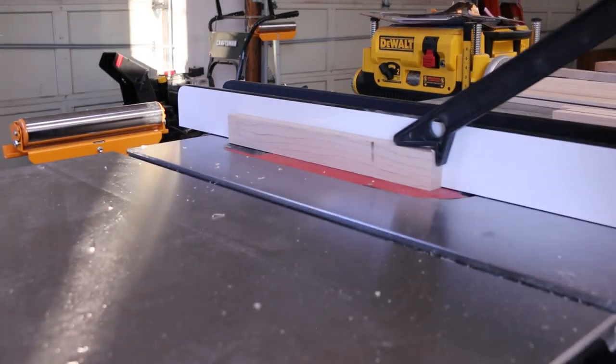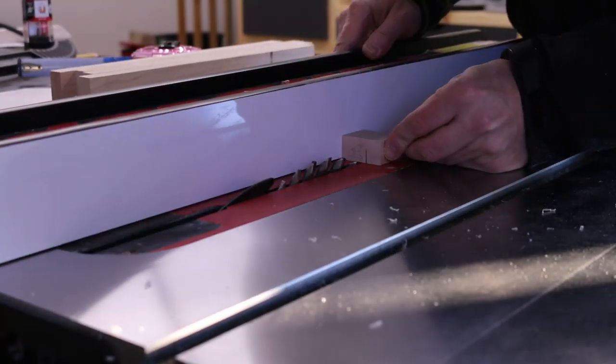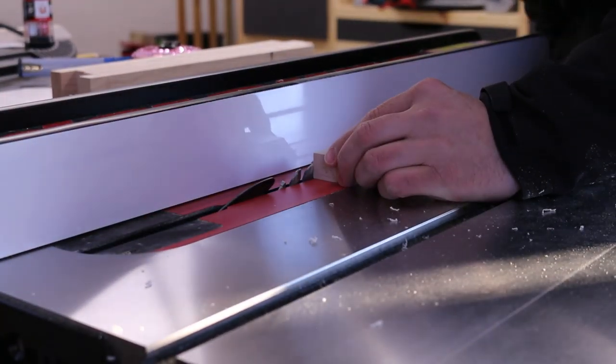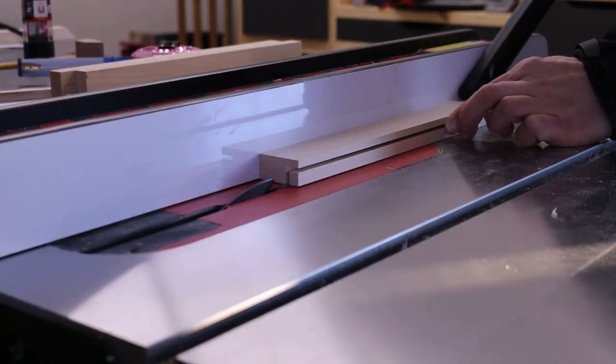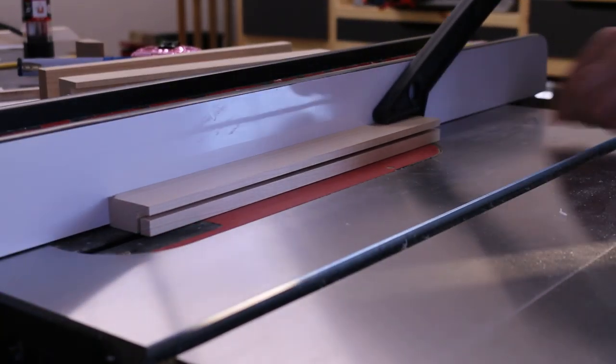I'm going to need to use the table saw for that. If you don't have a table saw, there's absolutely nothing you could use instead. Prior to the advent of table saws, everybody just sat around and complained that they didn't have a table saw.